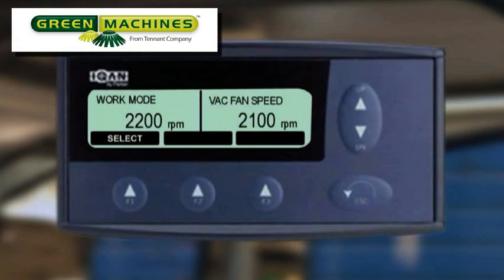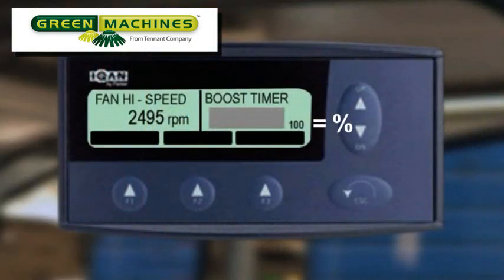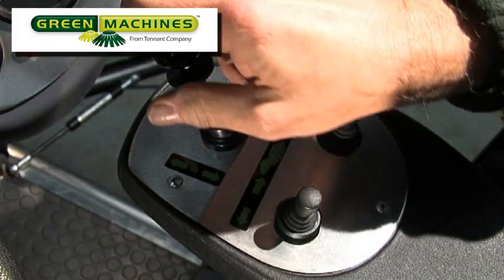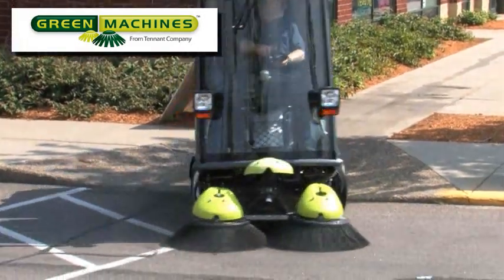Under normal sweeping conditions, the suction fan speed should be around 2000 to 2300 RPM and can be adjusted with the knob on the control panel to the right of the windshield. When the fan speed is adjusted above 2400 RPM, the fan boost screen is activated and you will see a gray bar on the right of the screen counting down from 5 minutes. If the speed is not reduced to less than 2400 RPM within 5 minutes, the MDM will shut off the fan and an alarm will sound. To reset the MDM fan speed limiting system, the machine must be stopped and the forward neutral reverse lever moved to the neutral position. Afterwards, normal sweeping can be resumed.